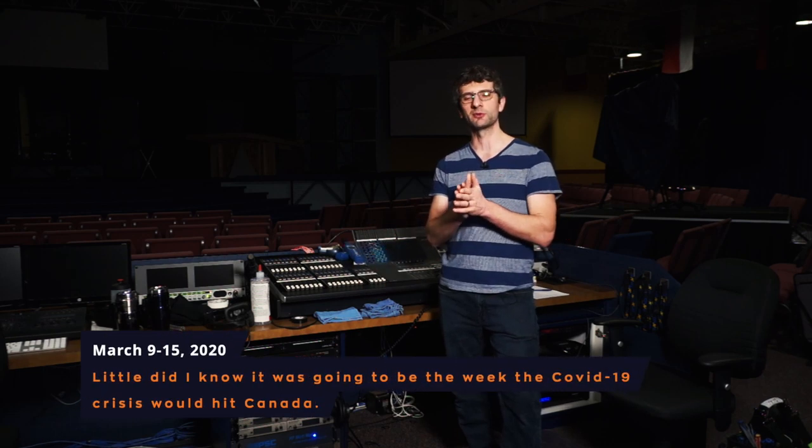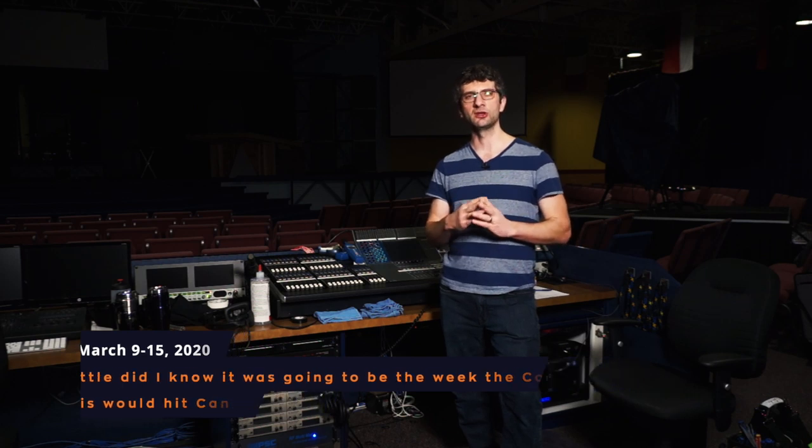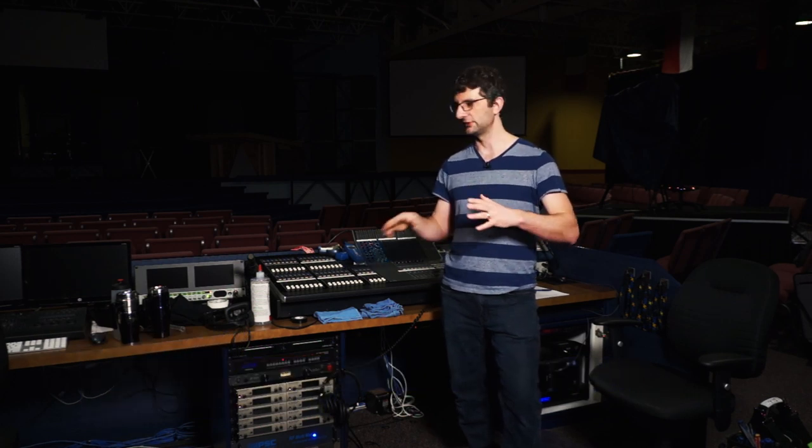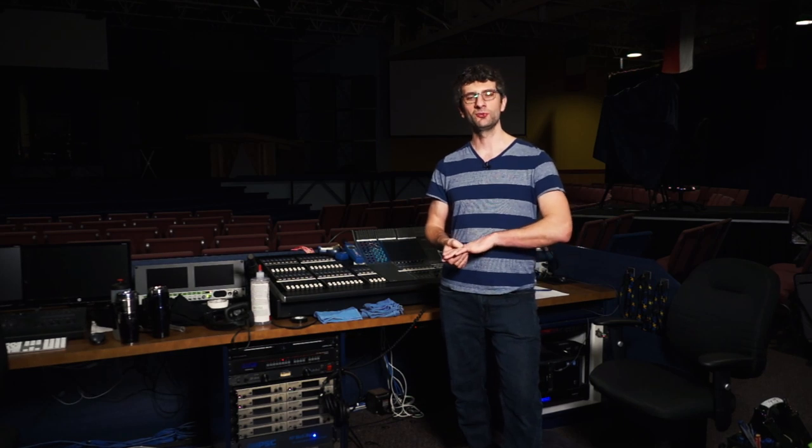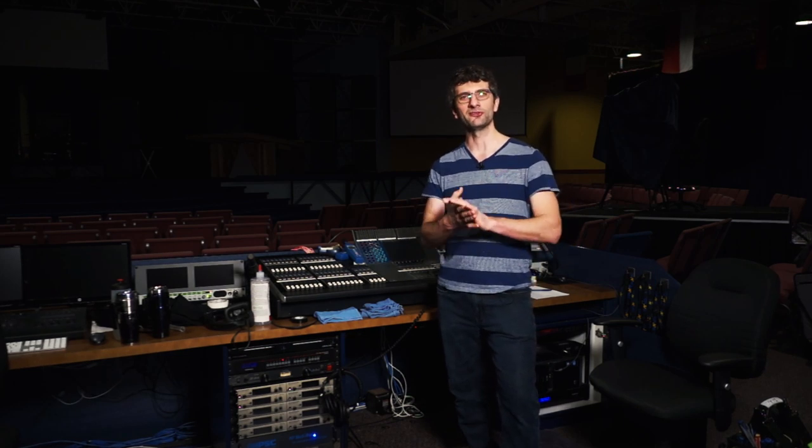But this is the week we're going to replace it — with the Yamaha CL5. What I'm going to do is go through the entire process of budgeting, ordering, installation — which is going to be quite a detailed setup — and then show you running the very first service using the Yamaha CL5.